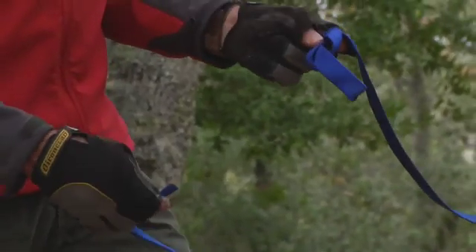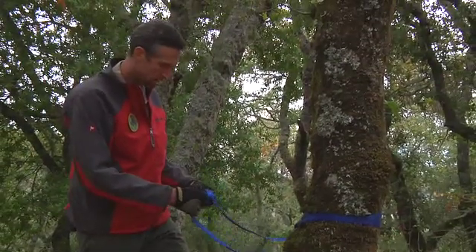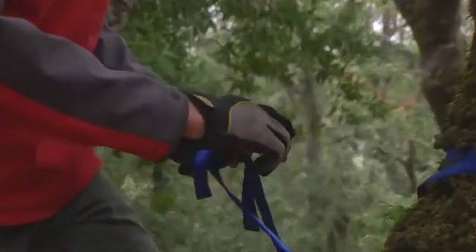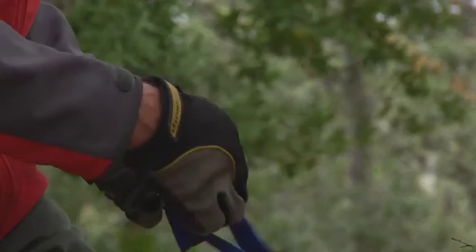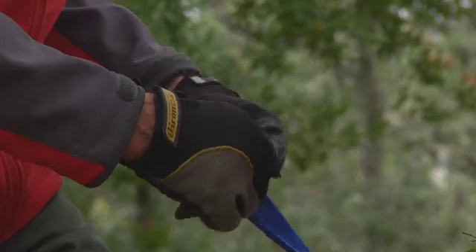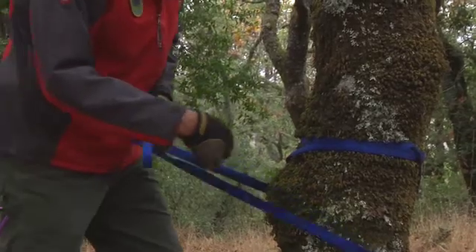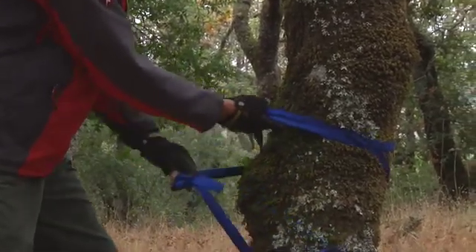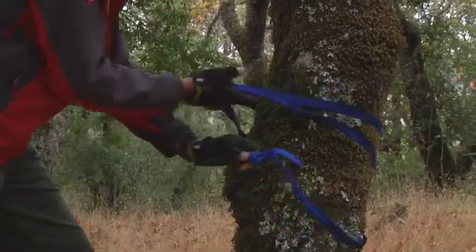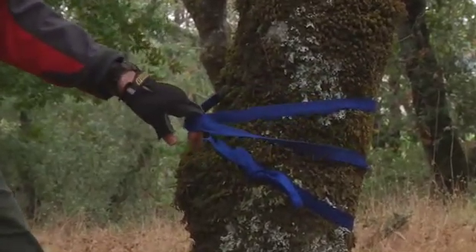Basically tie the overhand knot and follow it through in the reverse direction with your other end of your webbing — that creates a water knot. What you want to do is grab the two pieces that are still wrapped around the tree. We call this a wrap three pull two, and pull it towards you, working the knot towards the front of the tree or the direction of your focal point.